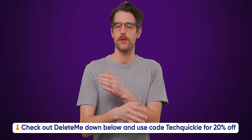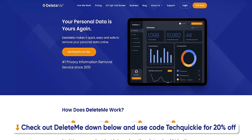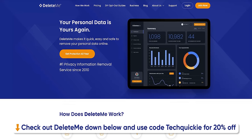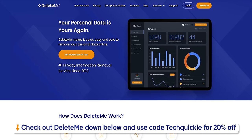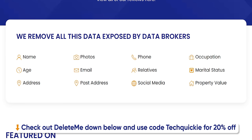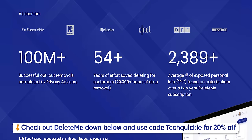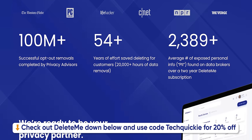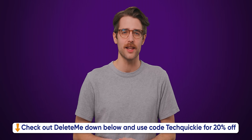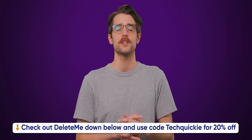Right now, your personal info is floating around online without your say-so, and that's not cool. Thankfully, Delete Me is here to get rid of that information. Delete Me can save you from scammers blowing up your phone with robocalls and sketchy emails. Manually removing all of your accounts from the web is tedious, but Delete Me's software and expert squad can wipe out that info in a jiffy. On average, they remove over 2,000 pieces of data for customers in their first two years. So go to joindeleteme.com/techquickie and use code techquickie for 20% off.